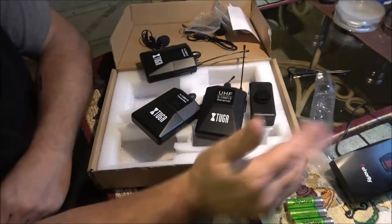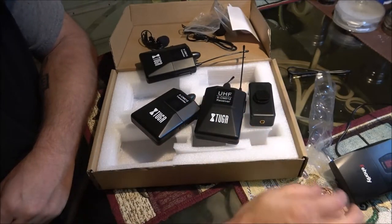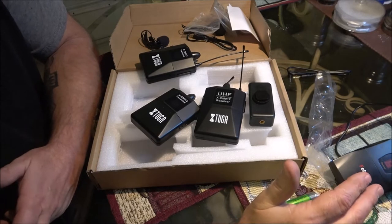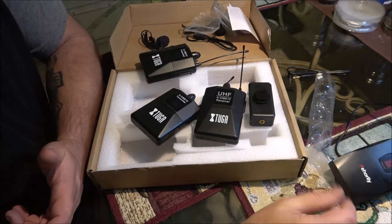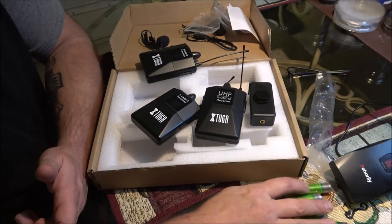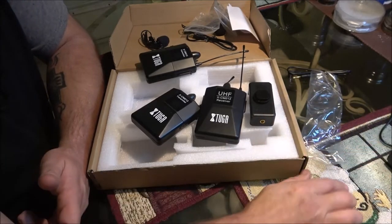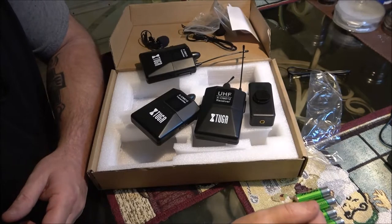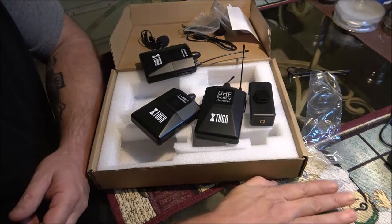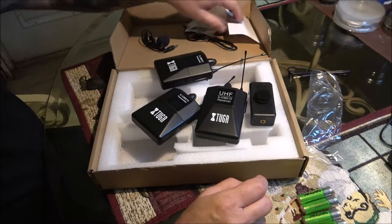By the time you keep buying batteries, just get a set of rechargeables with a good charger. You can get them at Walmart — they might seem pricey at 20 or 30 bucks, but cheap batteries will last you maybe five or ten minutes in one of these mic systems. Good rechargeables will last you longer. That's the way to go.